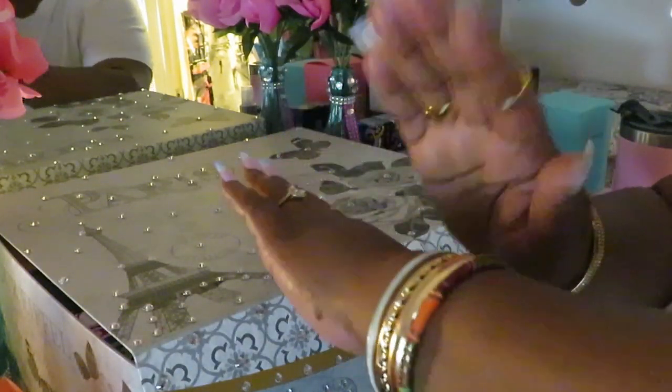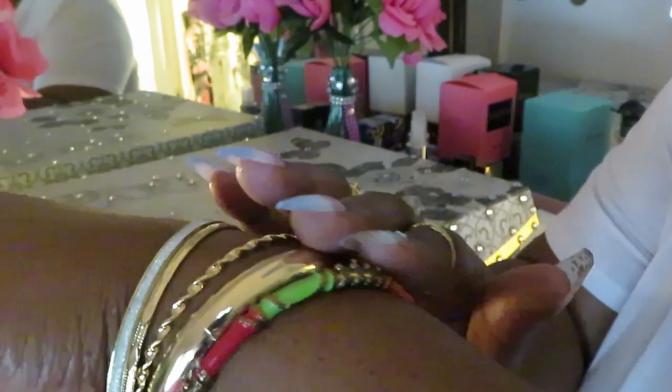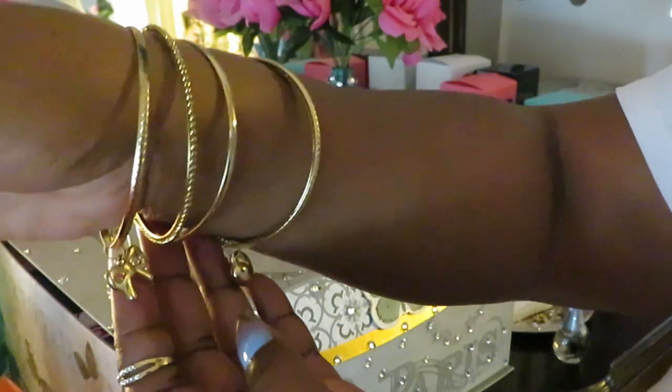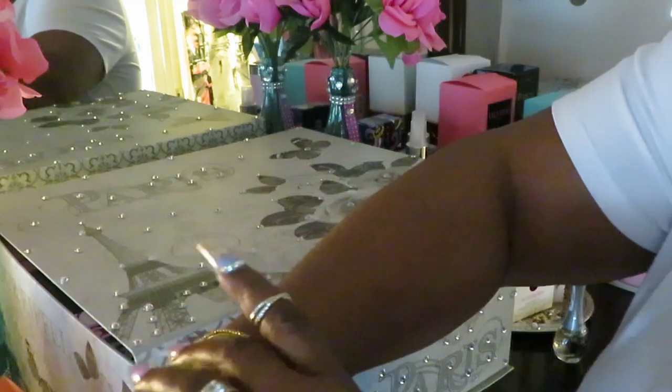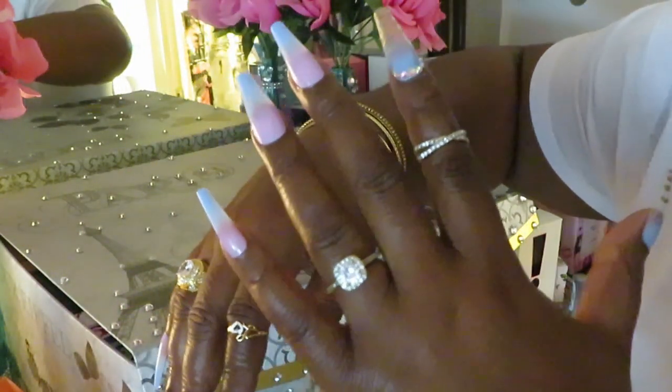Okay guys, I'm back and your girl already got her jewelry on! This is a new piece — a colorful gold bracelet. I also have these gold bangles — I think I got some from CVS, believe it or not. CVS has a little jewelry line in the store and I got a cute bracelet with a gold heart and a little gold bow. Something I ordered online came with one as a gift too. Anyway, back to the nails — they are gorgeous!